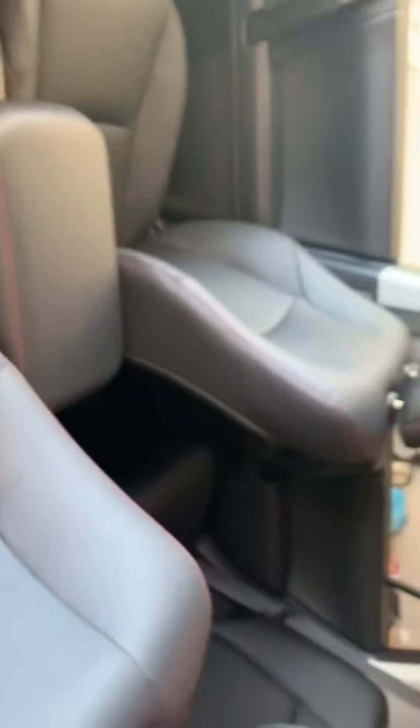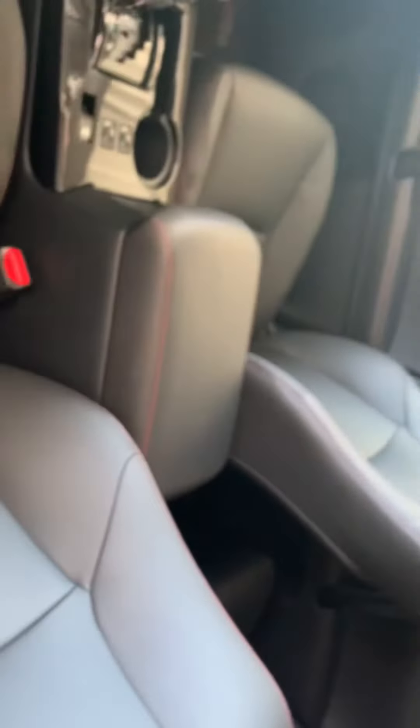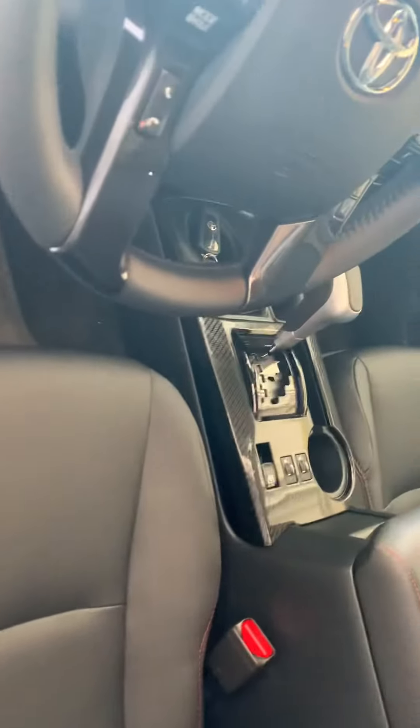All right guys, now I've cleaned it up a little bit. That's what it looks like inside. I've taken off the car seat, so let's go to the second row. Car seat is gone, that's what it looks like. You still have that red stitching right here, on the sides right here, and on the center.